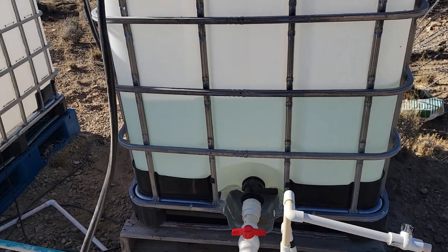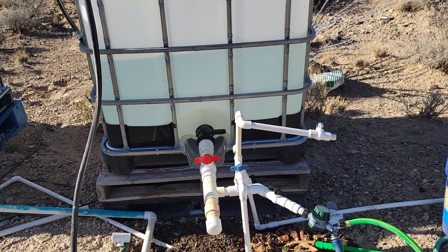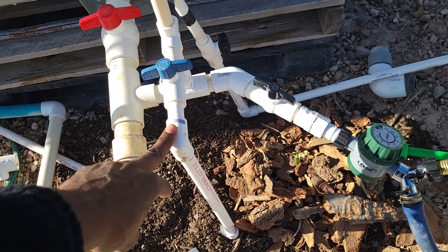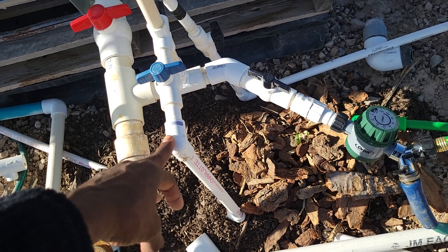This one tank is probably feeding about 50 trees in a garden bed, and they're all at different elevations. To kind of explain it, this valve comes out here — and you can do this more organized. Right now I'm still in prototype phase, so I'm not too concerned with that.